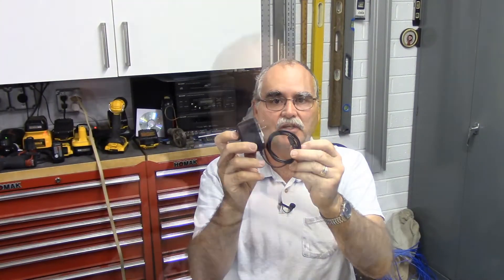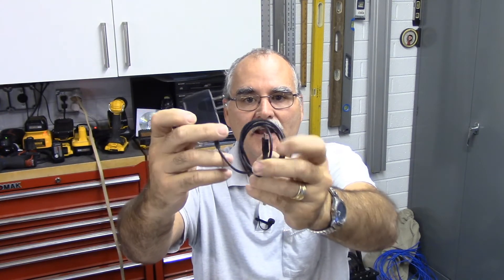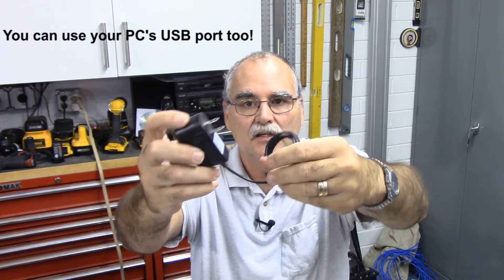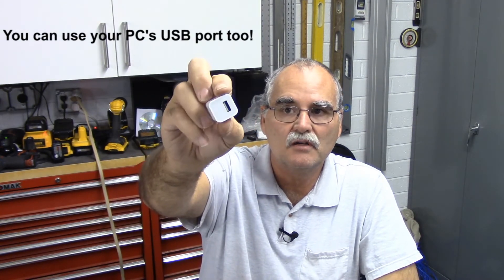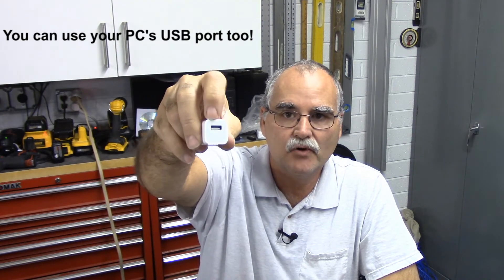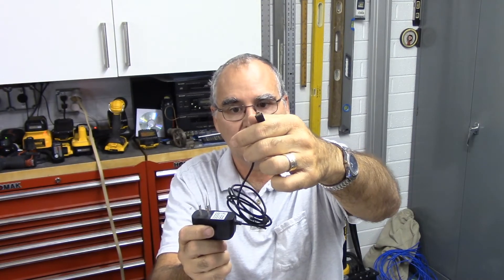You're going to need a few things before you get started. You'll need a five volt DC power supply — I have one here with a micro USB connector on it. These little wall cube adapters work as long as you verify they're five volts DC out. You just need a standard USB connector on one side and a micro USB on the other.